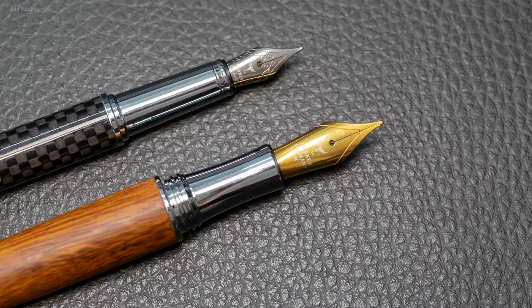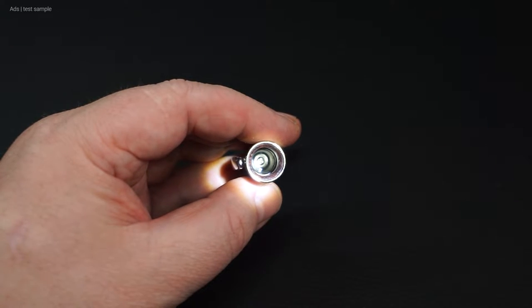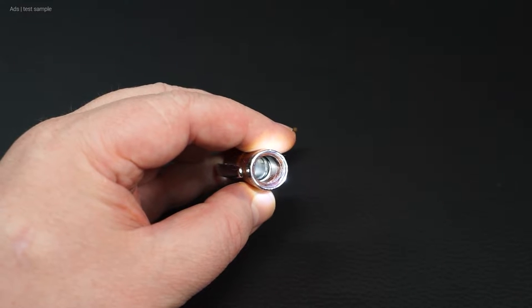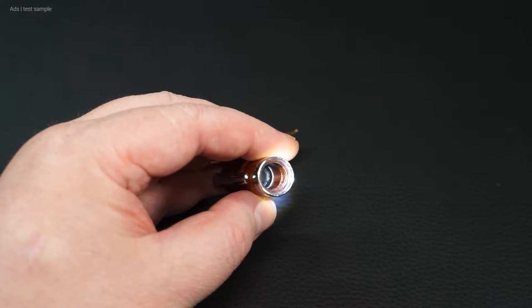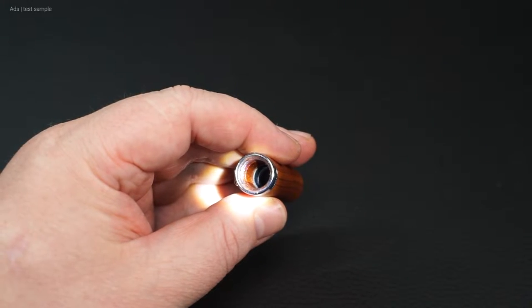Here we see a comparison between a common Herner nib and the nib of the Herner Scriptum. We also take a look inside the cap. The body is made of wood, but as you can see, the interior is well lacquered or otherwise coated. So any ink drops in the cap should not cause any damage — though I did not test that.